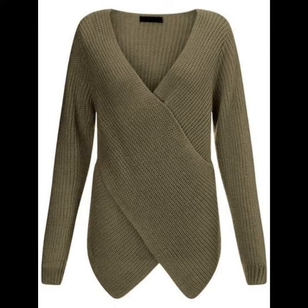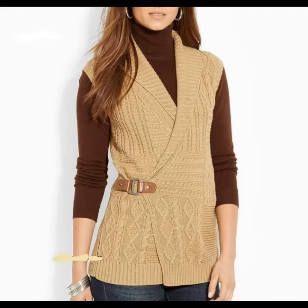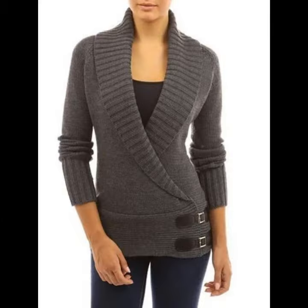A crochet knitting pullover is a garment without buttons, though it can also have buttons. It is pulled over the head or worn by hand. You can make it at home or buy it from the market, where many styles and varieties are easily available.